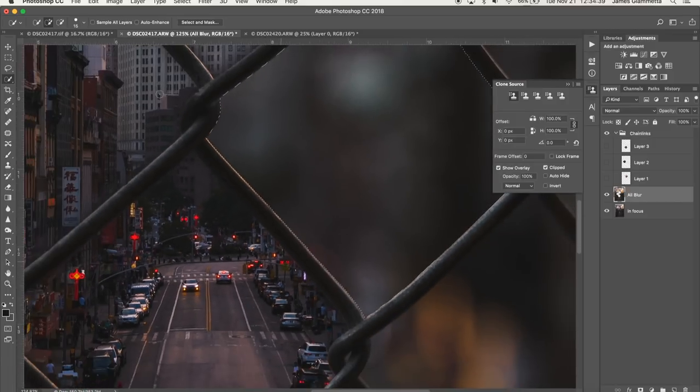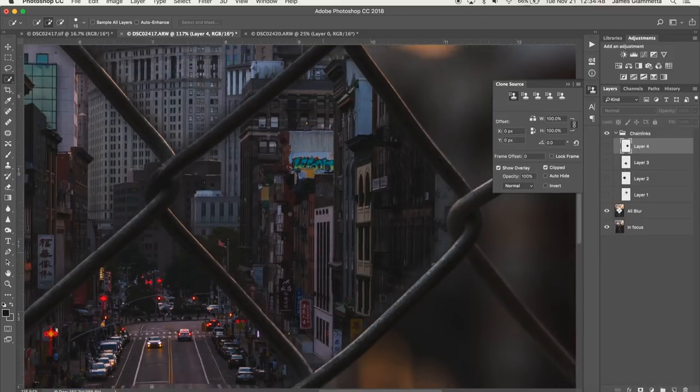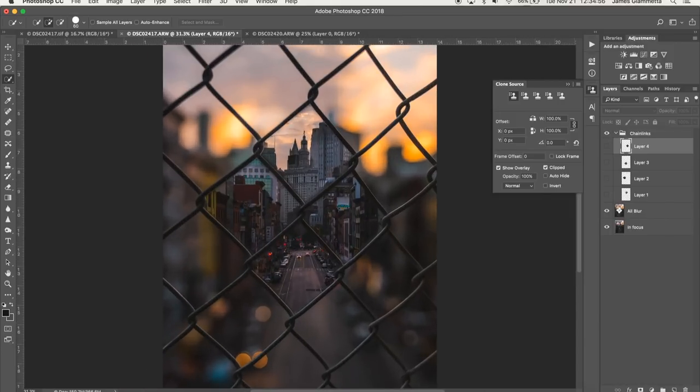And look at that guys — we have our four chain links done. Honestly this picture is good enough like this, but the Freedom Tower is right up here and I want to keep that in focus. That's why I did five more chain links up top — nine total squares. If this center spot was the main focal point of the photo I would just keep the four, but it's up to you guys to make that decision for yourself.